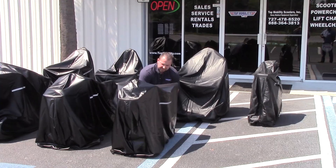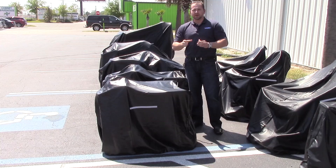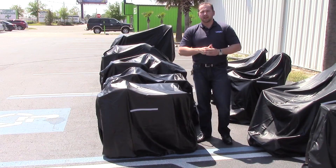The Challenger Mobility Cover is made out of heavy-duty, lightweight vinyl. The cover is double-stitched and also includes reflective safety tape.